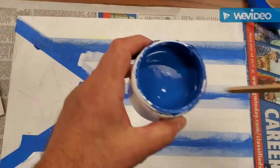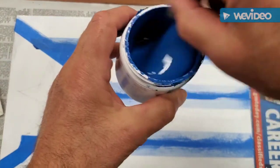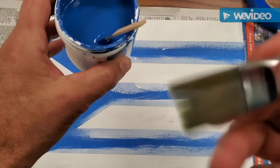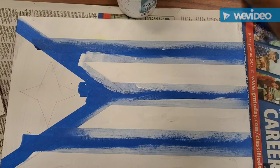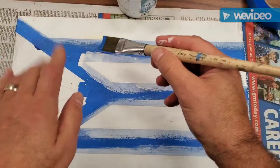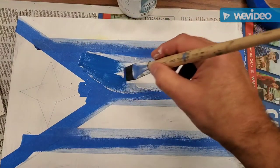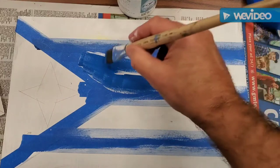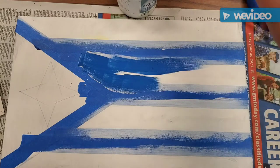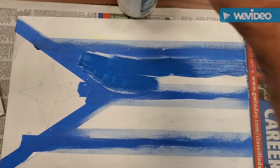Okay, it's now dry and I'm ready to paint some blue. Make sure you stir the paint up — I have a little popsicle stick you can use to stir it. Once again I'm going to use this soft-bristled wider brush. I'm always going to paint away from the tape, not into it — that way you don't get any paint going underneath your tape. This might require two coats, so keep that in mind.